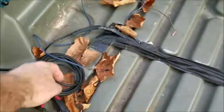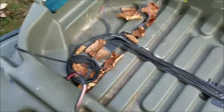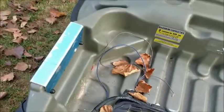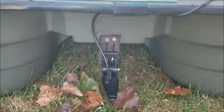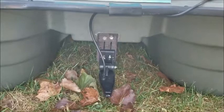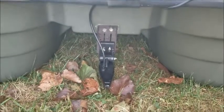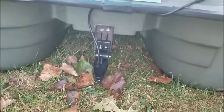It runs down, and then I've got the extra transducer wire wound up there. There's the power wire that goes to the battery. There's the transducer — I just got it screwed in to that little flat spot there, and then I've got it siliconed around those self-tapping screws.